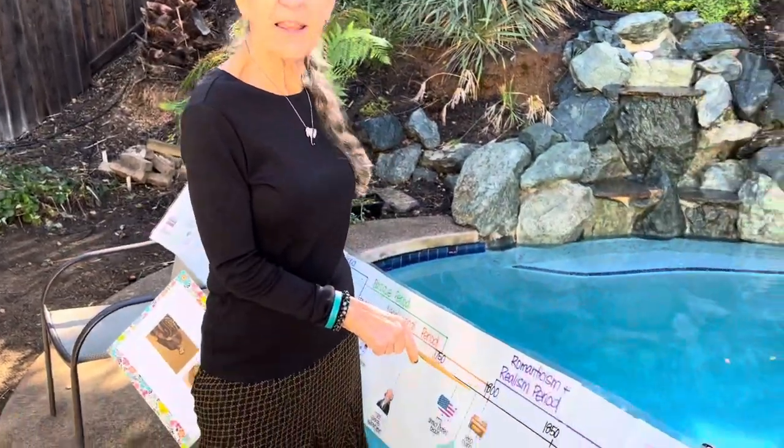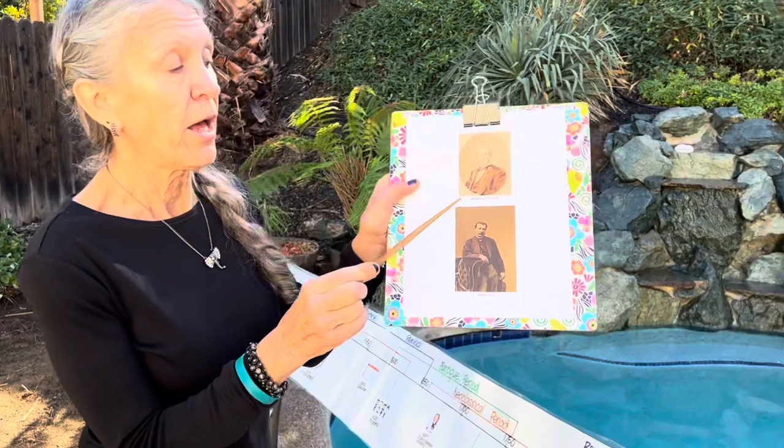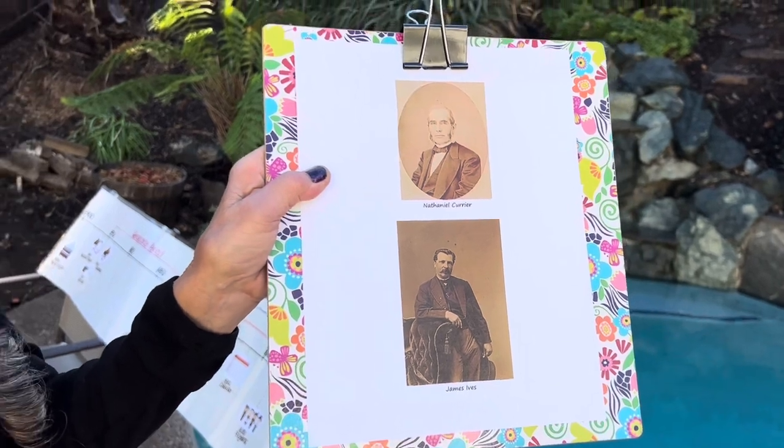Today we're going to talk about the art of lithography. It was developed in Europe in the late 1700s and was brought to the United States in the early 1800s. Pendleton of Boston was the first to start using it, and our artists today, Nathaniel Currier and James Ives, brought the art of lithography to the common man so people could afford it.